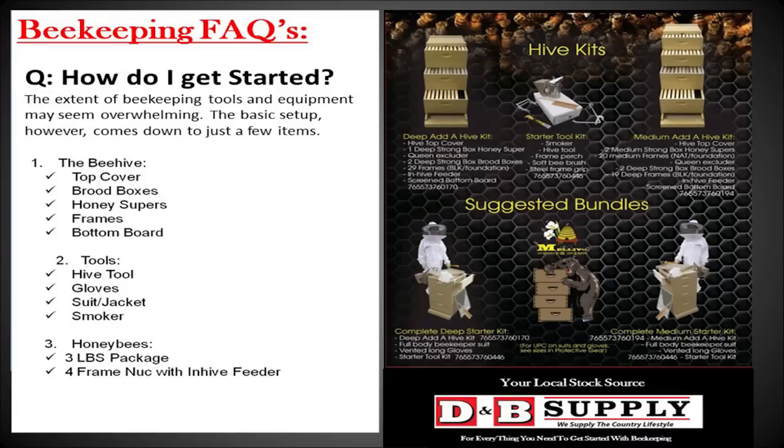The third essential tool is a suit or jacket. D&B sells suits from kids' sizes through large adult sizes. The unisuit option is very convenient — you pull it over whatever you're wearing, zip it up, and it covers your head and face. It does get hot in summer, so be prepared for that. Other options include just a jacket with a veil, or loose-fitting long-sleeved clothing with a hat and veil to cover your face.